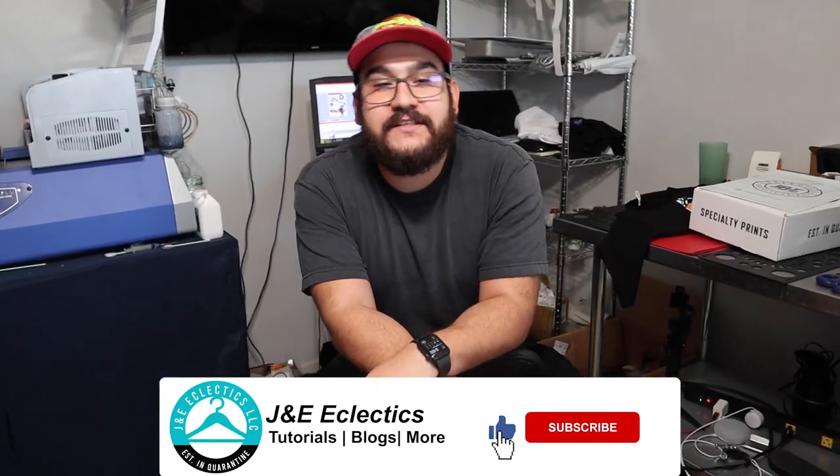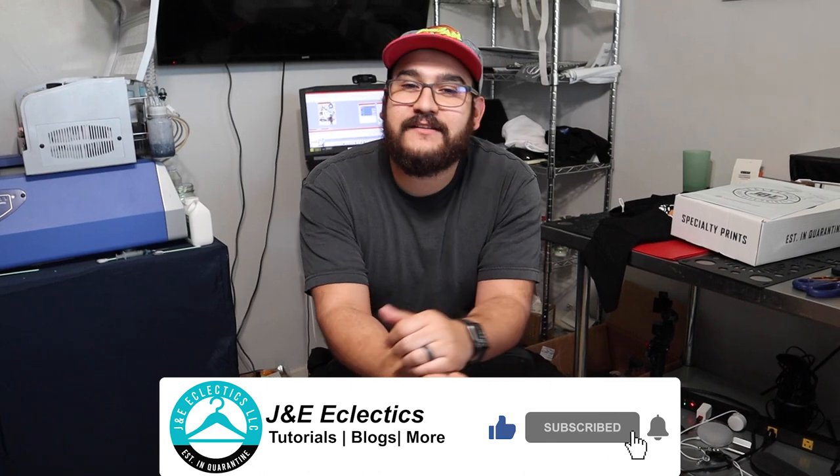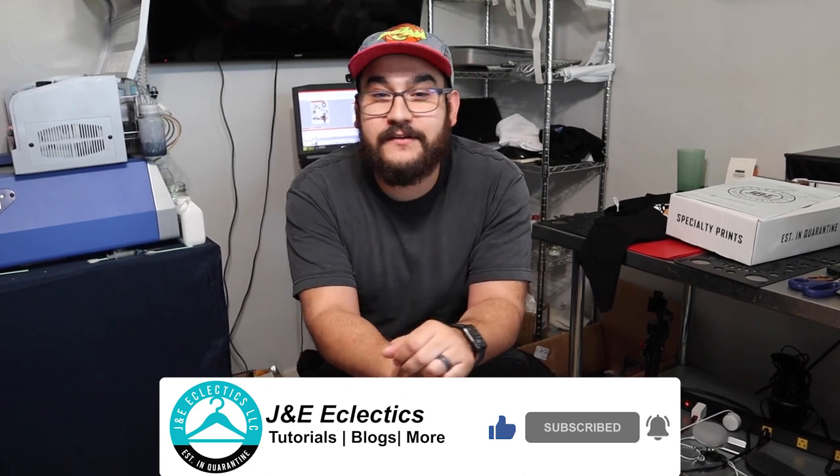So that was pricing for DTG. Thank you all for watching. If you like it, like it and subscribe. If you want some of this stuff for yourself, all the links are down below. Thanks for coming.